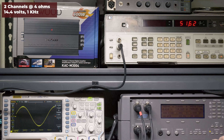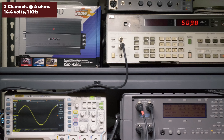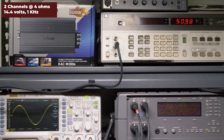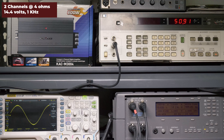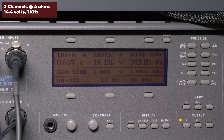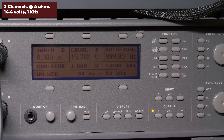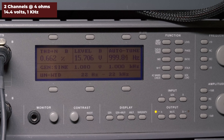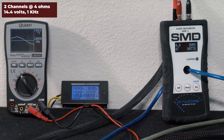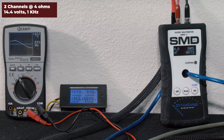The first test we ran was two channels driven at 4 ohms, 14.4 volts, 40 hertz and 1 kilohertz. Kenwood rates it 50 watts per channel here. Our audio precision will generate our signal and measure distortion. Our HPA903B audio analyzer picked up 50.9 watts RMS, 0.6 percent distortion, and 14.1 volts of output. Our AMM1 read 46 watts, 14.2 volts on the Lumi, and drew 9.4 amps of current.